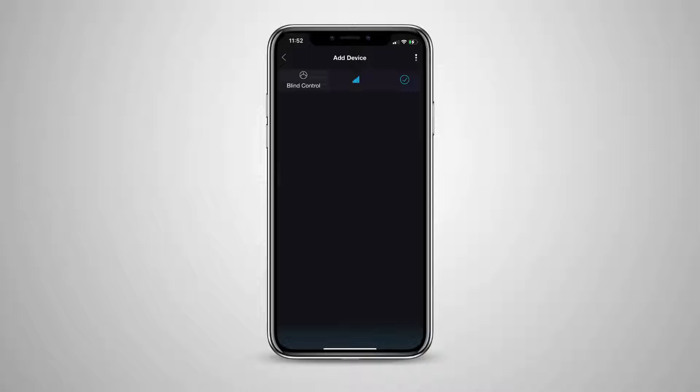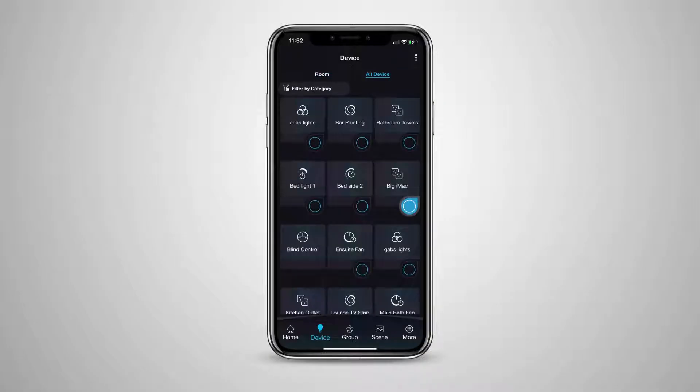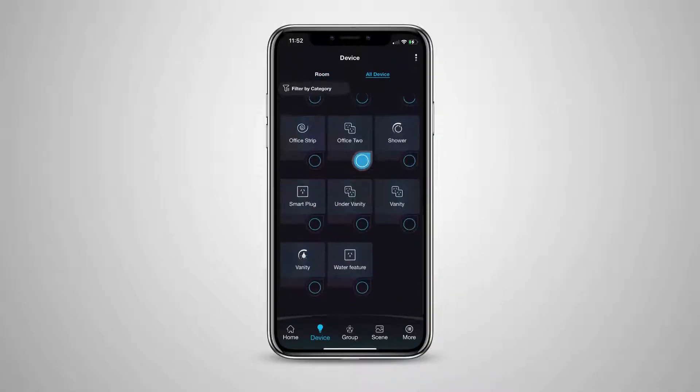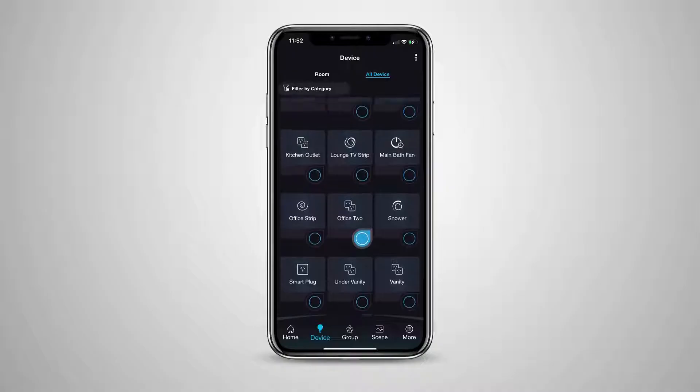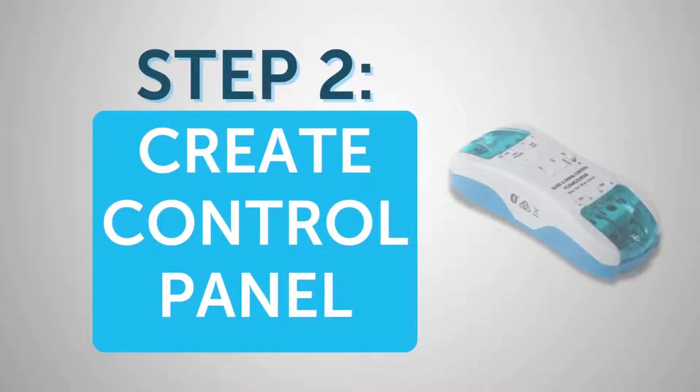Now head back to the rooms page, select the all device tab at the top of the page to reveal all of your Pixie devices, and go ahead and find the device you just added. After first adding the Pixie blind controller, you need to create a control panel. Press the button in the middle of the page to begin.